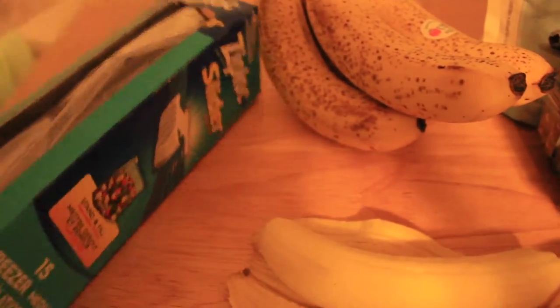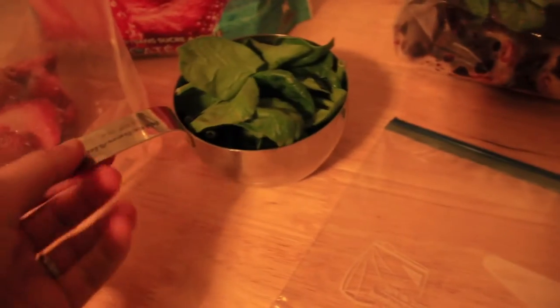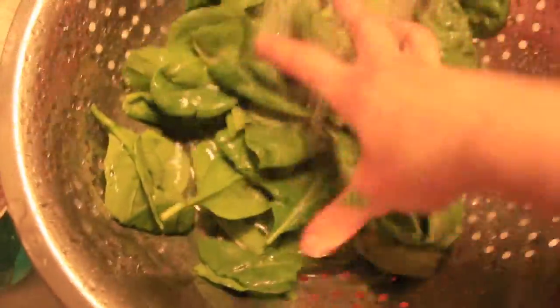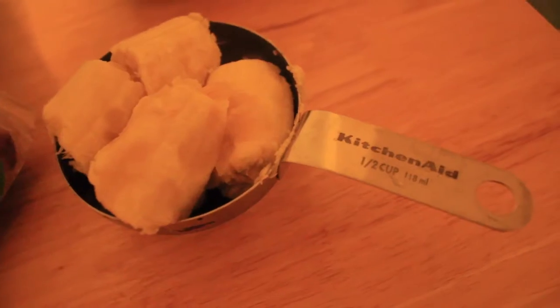Start off with getting a medium size Ziploc freezer bag — I get mine from Walmart, there's 15 in a pack from the Ziploc brand. I get all my ingredients together: a cup of spinach, thoroughly washed. Next, I'm adding a cup of strawberries, a half cup of blueberries, and a half cup of banana. Then put it all into the bag. I think they turned out delicious — easy snack on the go.